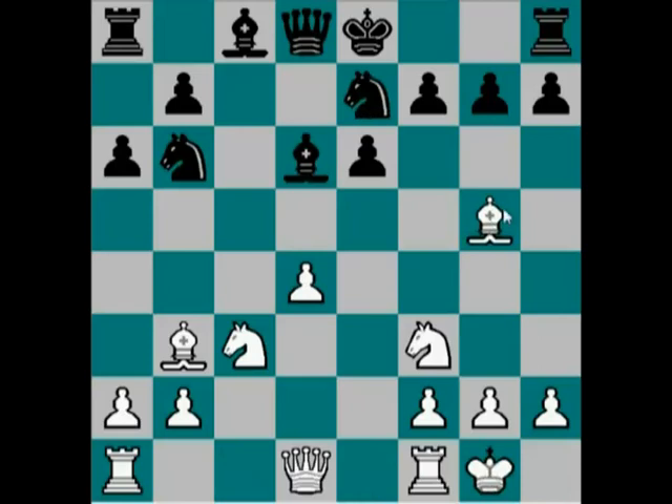After Ne7, Bg5 — this is a very interesting option. H6, Bxe7, Bxe7. Well, this position looks like a very good position for Black: they have two bishops and White has an isolated pawn on d4. In reality, this is quite a bad position for Black — very bad. White has two very powerful options, let's go through them.